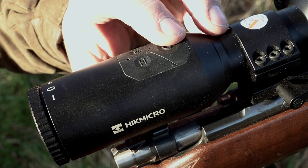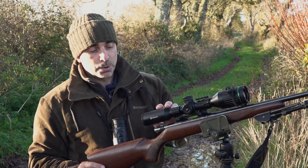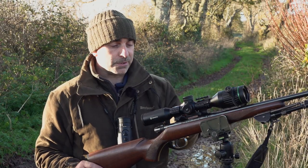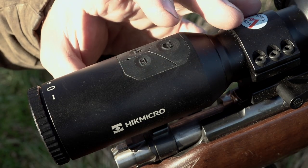The basic controls of this scope: there are three buttons just on the eyepiece. You've got your power button, a record button — although this does have a setting where it will automatically record triggered by the recoil of the rifle, so it will go back 10, 20, or whatever seconds you choose previous to the shot. That button also swaps it between night vision and day vision.